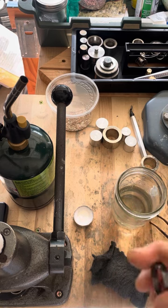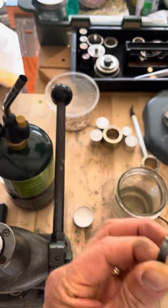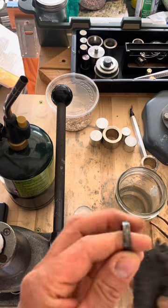You can see right there it just adds a layer of fire scale to it. Dry it off really well, and then we'll just lightly hit the peaks down with the steel wool.